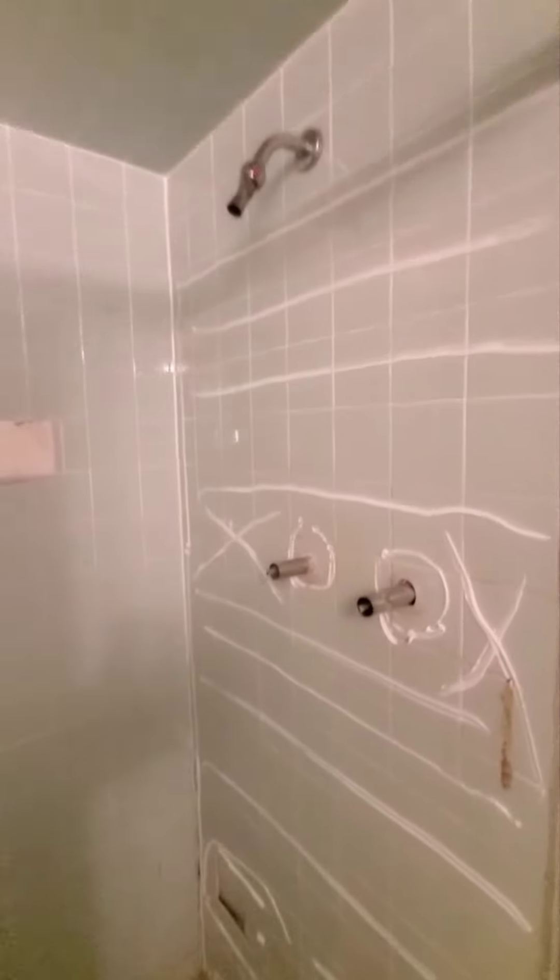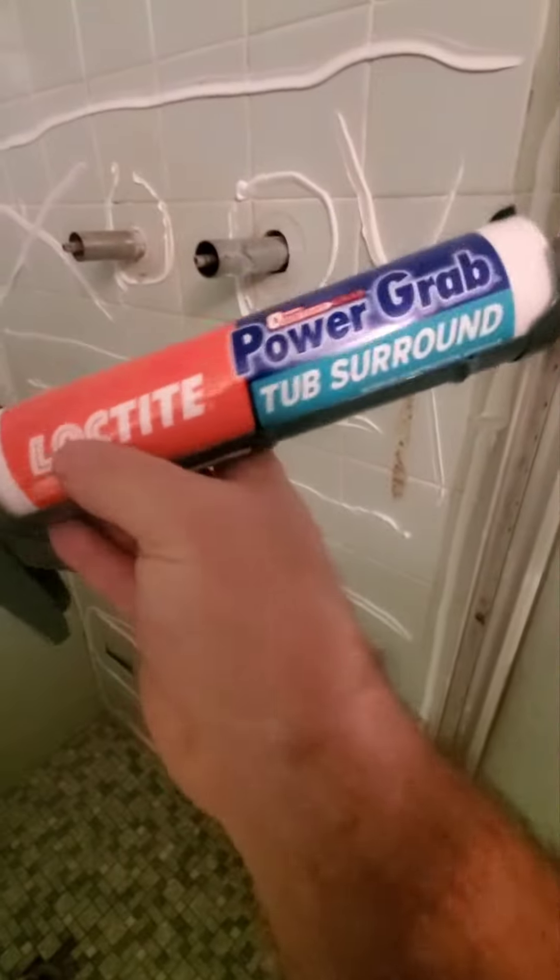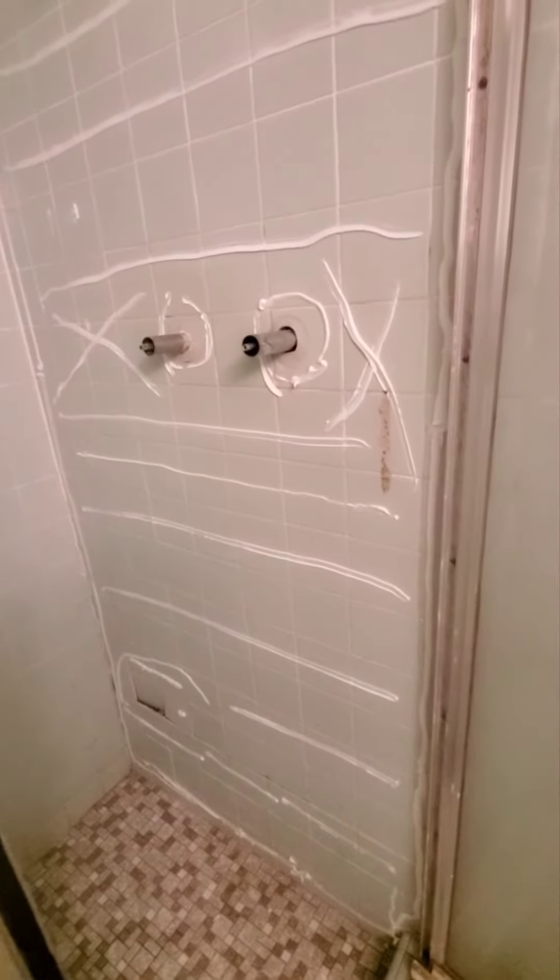I have the basement shower here — there's a crushed-in hole where the tile is. I want to make it functional again. I got a sheet of quarter-inch PVC — it was $49 a few weeks ago, now $62. I measured and cut out the holes. I'm using Loctite Power Grab tub surround adhesive and the quarter-inch PVC sheet to make a new shower enclosure.